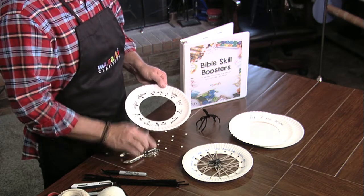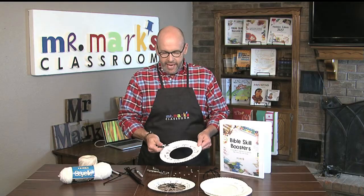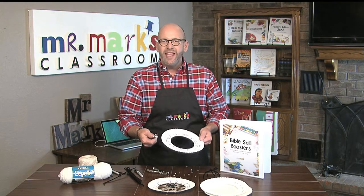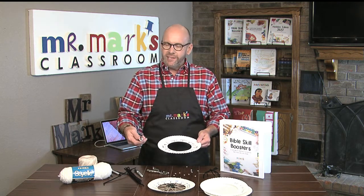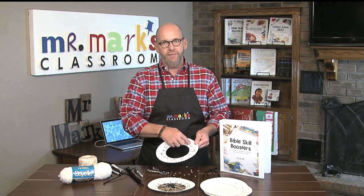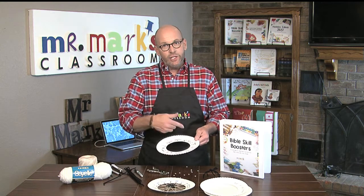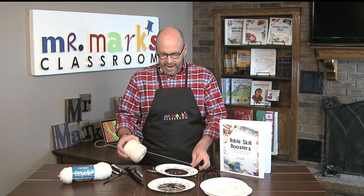Instead of scissors, I went back with a blade and was able to just cut the center out — so much easier. So maybe this would be a teacher prep thing before the kids get there. If you have younger children, you may want to write all of these things and let them punch the holes so they can do the actual threading.